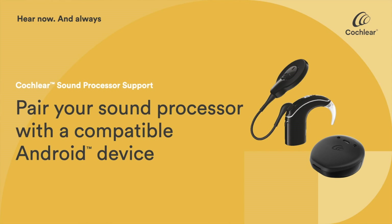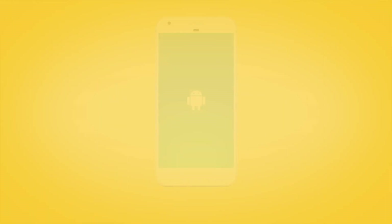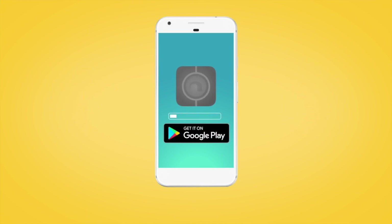To start using the Nucleus Smart App's control and monitoring features, you'll need to pair your Cochlear Nucleus 7 or Canso 2 sound processor with your compatible Android device. If you have not done so already, download the Nucleus Smart App from the Google Play Store.